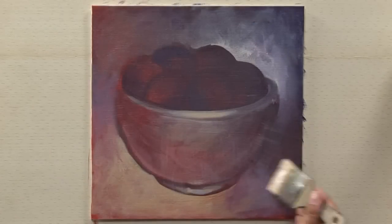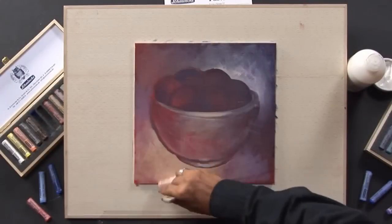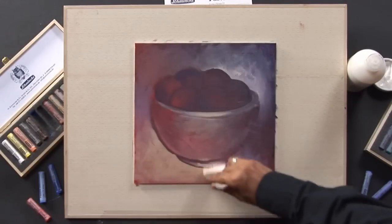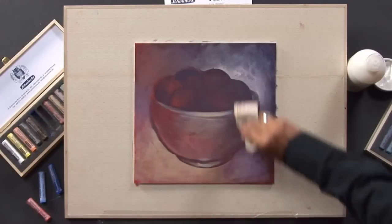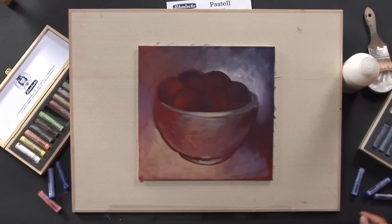Due to the slightly rough surface, the transparent primer is also ideal for pastel applications. Transparent primer may also be diluted with water — maximum 10% — and should be applied 2 to 4 times with a broad brush on the surface. After drying, you can apply the pastels.